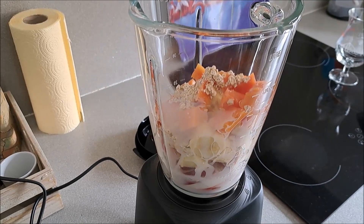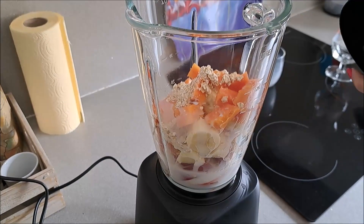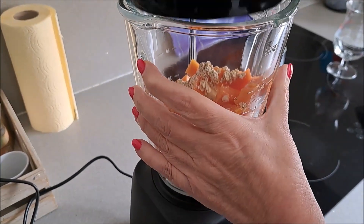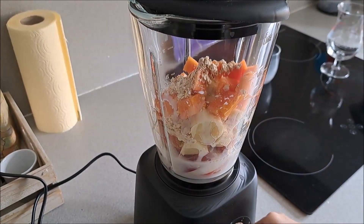Lo batimos y ahora cuando esté ya batido lo presentamos. Vamos a cerrarlo así, y empezamos a batir.